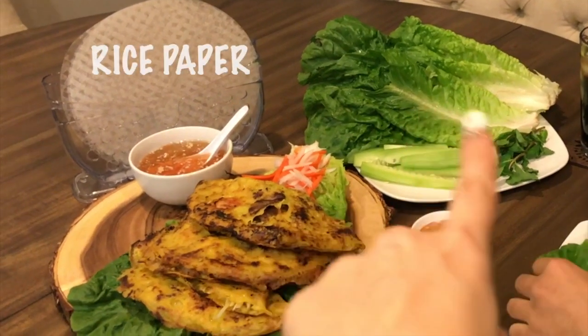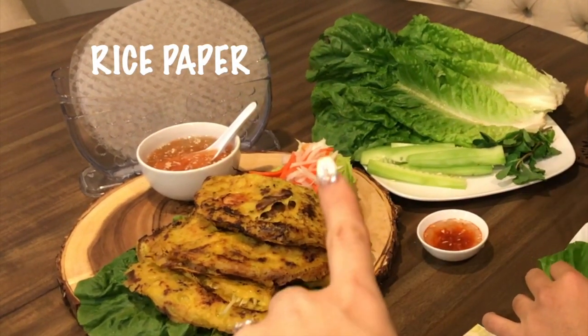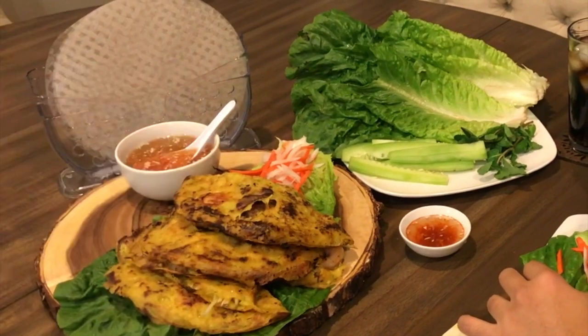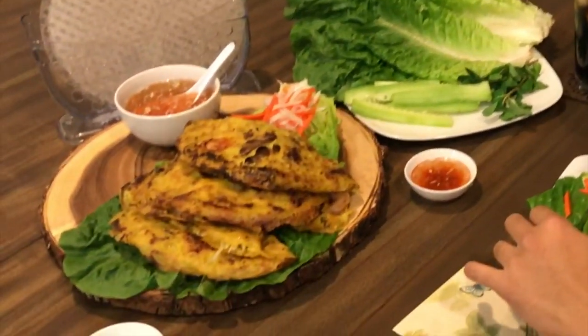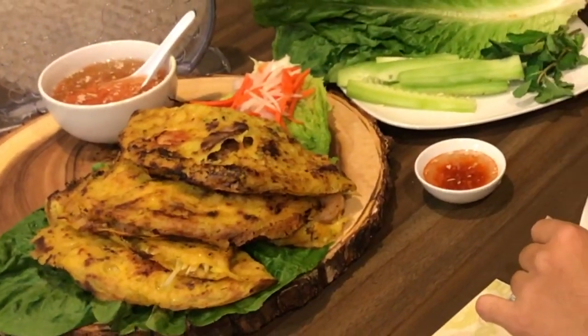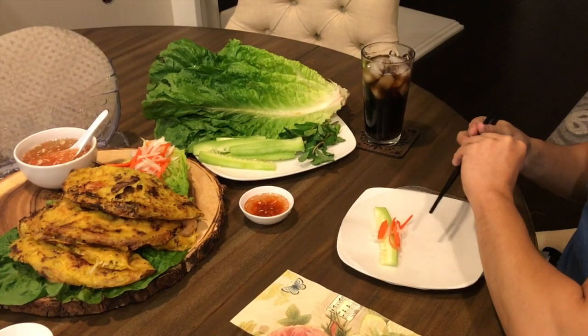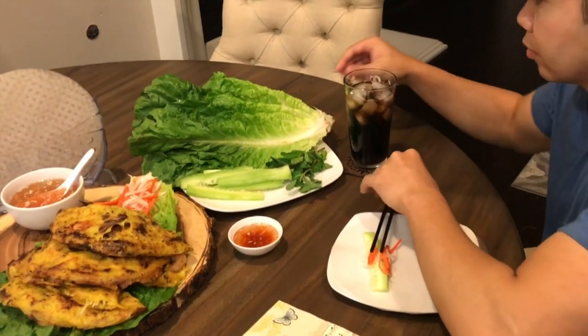The way I serve Ban Tseo is with lettuce, mint, cucumber, and some pickled daikon and carrots that I make myself. Along with nok jam, which is like Vietnamese ketchup — they use it on everything. You can enjoy Ban Tseo straight like this, or you can do what my husband is doing and make kind of a spring roll out of it. That's actually the way it's done in Vietnam.